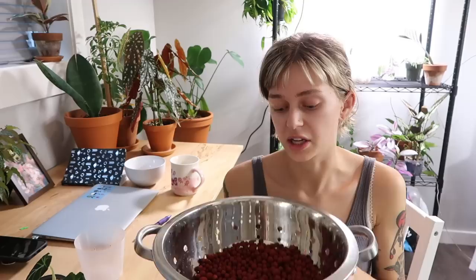I have my LECA here all ready to go — this is already washed. You always want to wash your LECA when you first get it because it's going to be full of clay dust and whatnot. LECA is reusable, which is awesome because it's sustainable, but if you want to reuse it after it's already been used on a plant, you're probably going to want to boil it just to minimize any risk of bacteria or fungus.